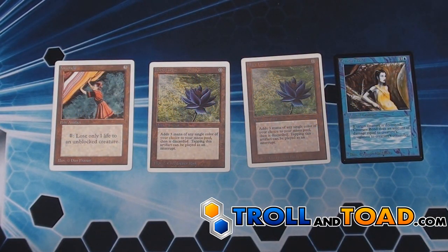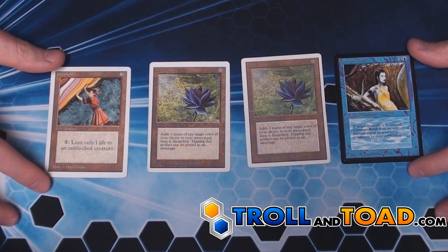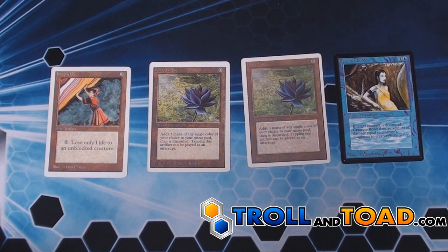Hello, this is Andrew from Trill & Toad here again to help you determine if your cards are fake. In this episode, we're going to look at the printing dots.